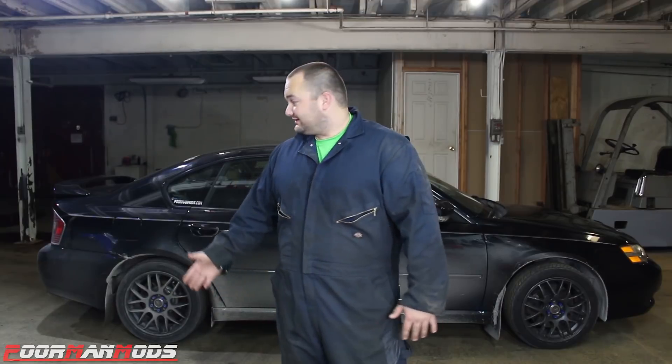What's up guys, welcome to Poor Man Mods. If you have a Subaru Legacy, you know that the rear end sags. For whatever reason it's a Legacy problem — I don't think the Outbacks have the problem and I know that the WRX doesn't have the problem. But for some reason the factory suspension on the Legacy, the rear looks to be about an inch lower.